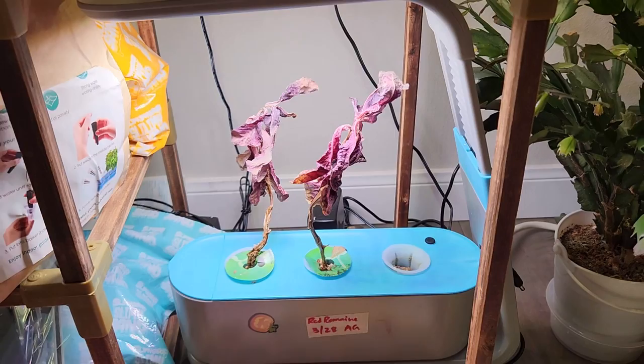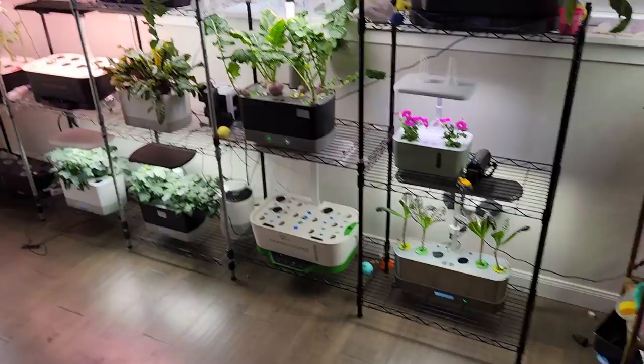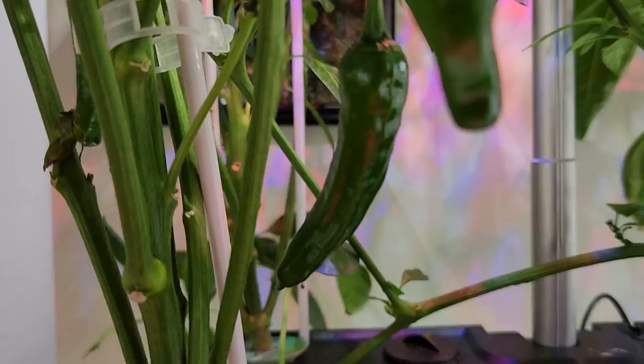Then I have a Hope Garden with cilantro and an AeroGarden Sprout where I had Super Red Romaine plants — they're done and I'm lazy to clean this one but I'm going to start it soon. Then I have Shishito Peppers in a MAFGA 12-pod hydroponic system — these plants are very productive, producing lots of peppers and now ready with a second crop.